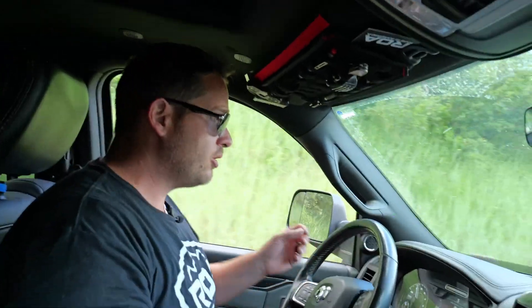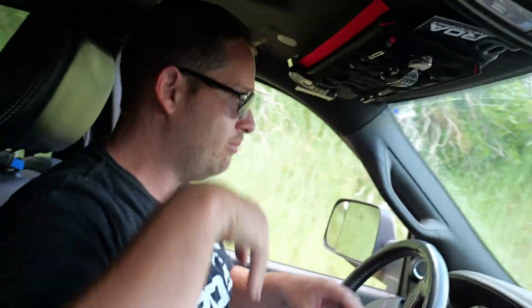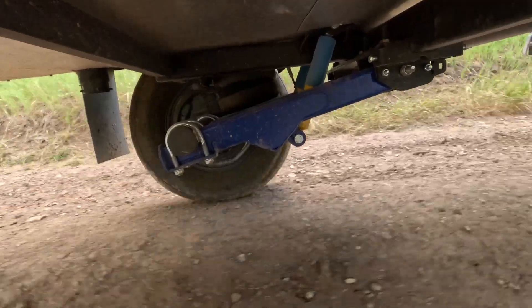What happens is when you get on a hill, sometimes the trailer acts like an anchor — it's pulling you back going up, and going down it wants to push you forward. So it's really nice to be able to engage and lock up the brakes; it stops the truck and holds it in place.